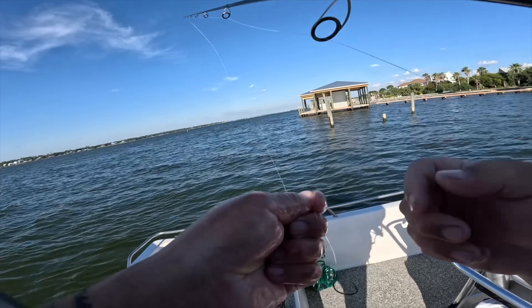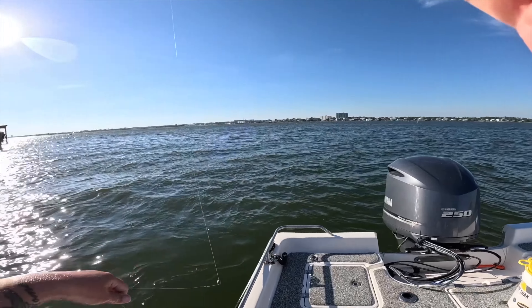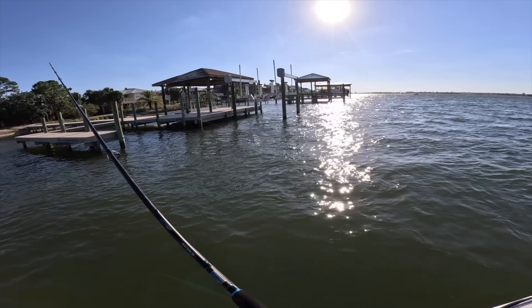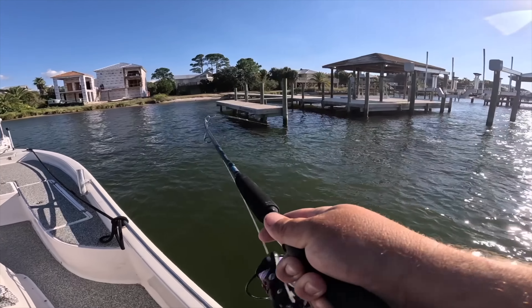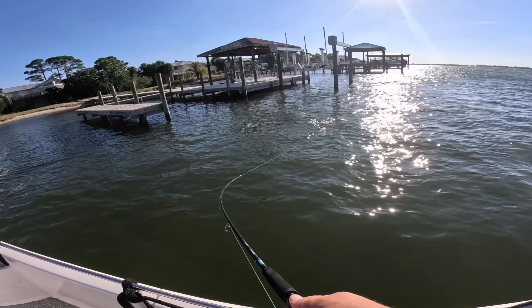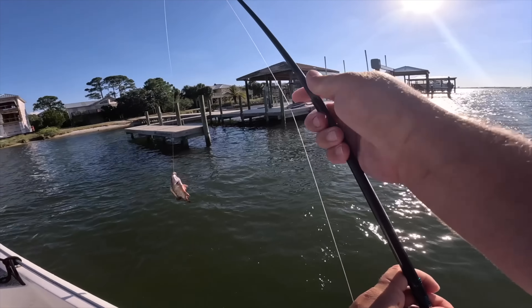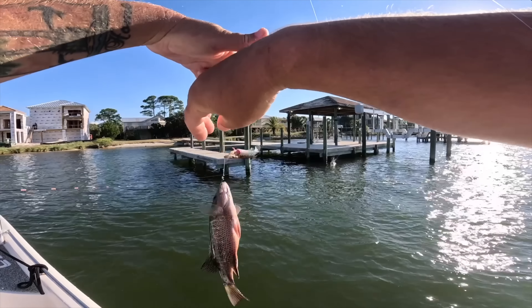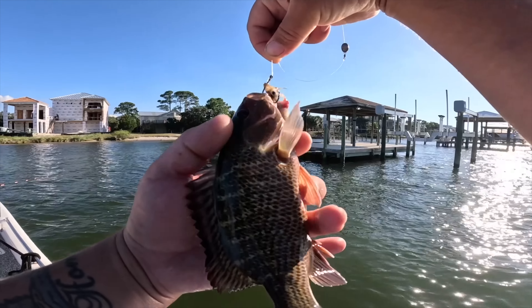That's a nice mangrove snapper on the bull minnow. Let's find another bull minnow on the Carolina rig and hook that up. Toss it under that dock — there's another hit as soon as it landed on the bottom. It's another mangrove, though a bit smaller this time — back to back.